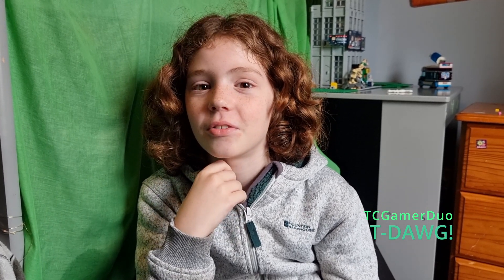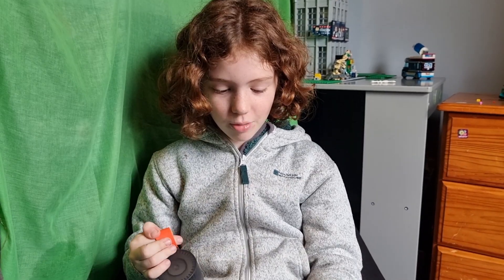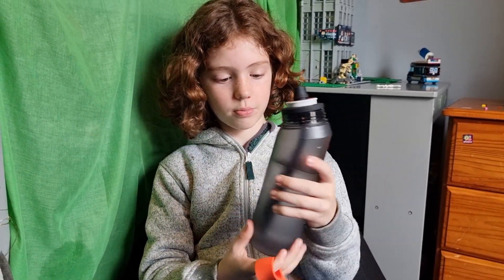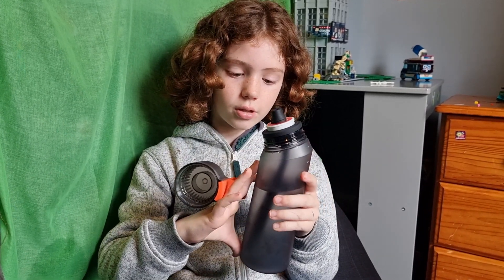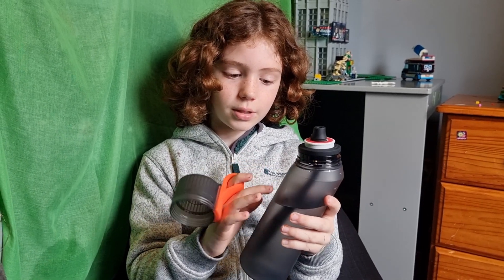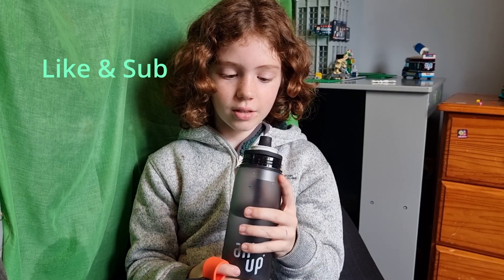That's a lot of water — that's exciting! So what do you rate this? What do you think of the air up? I'd rate it probably a nine. The only thing that's missing is maybe a little indicator, like a drink more water reminder. You want more writing on it? Yeah, we need some writing on there. Besides from that, it's really good.